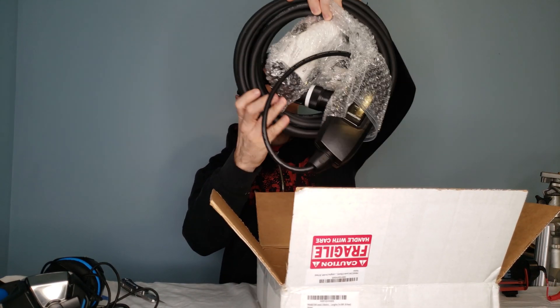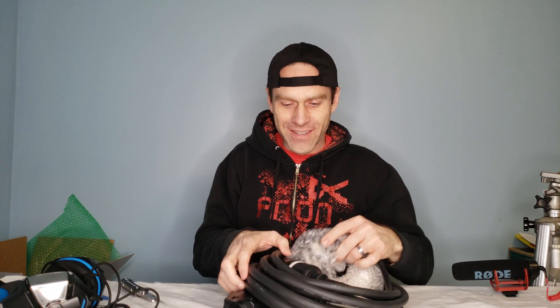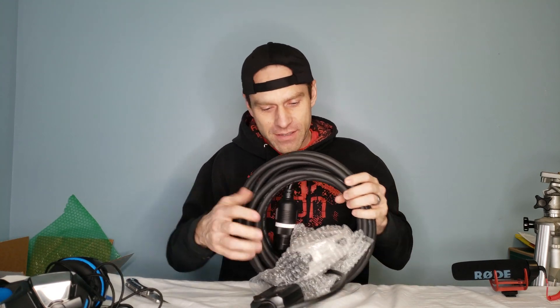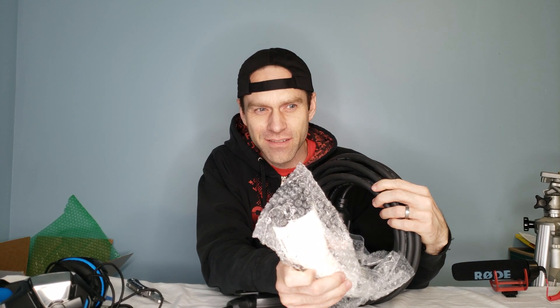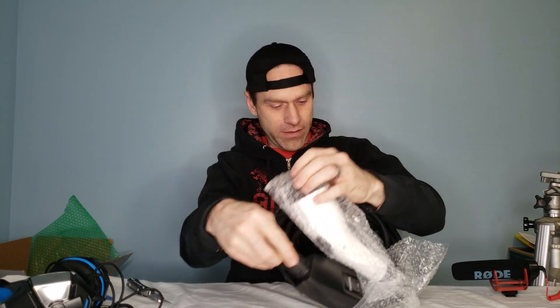This is what I got — it's basically a charger for your EV that you can plug into a dryer outlet. This thing is heavy — you could probably start doing weights with this bad boy. I just want to show you what the ends look like. I know there's a J1 and I think a J7 — anyway, doesn't matter. Basically this end goes in the car and this end goes in the house. There are a couple types of dryer outlets.